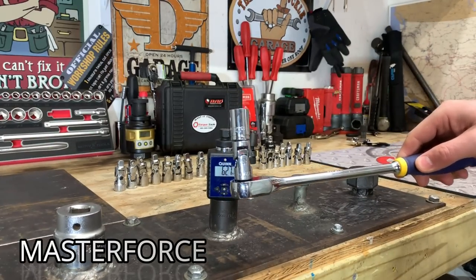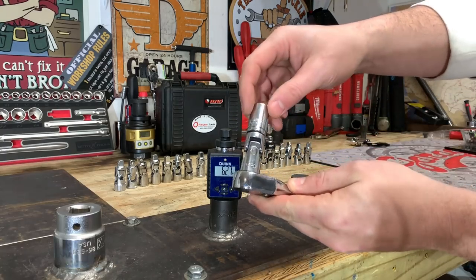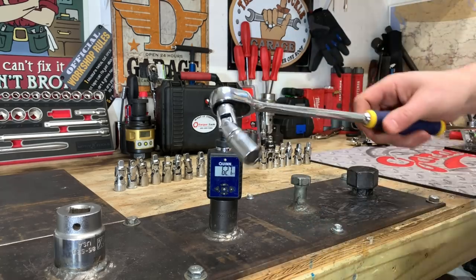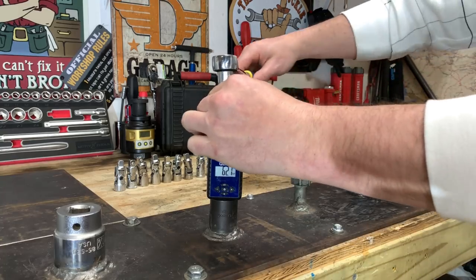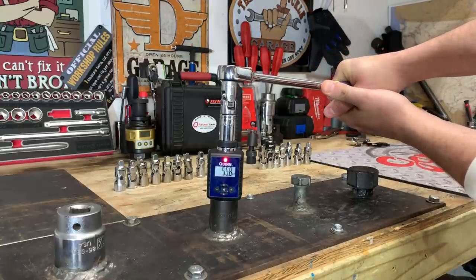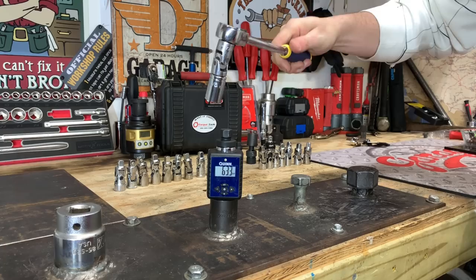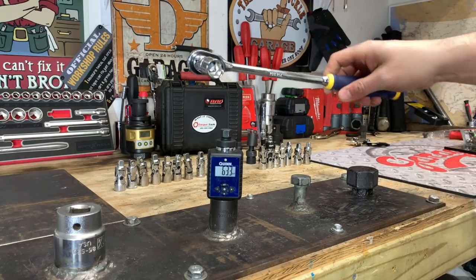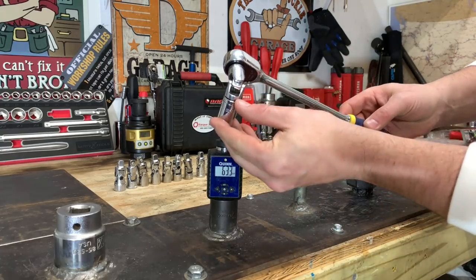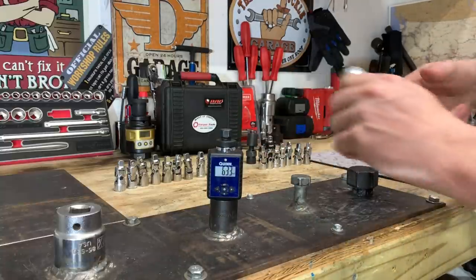Here we have the MasterForce Universal Joint from Menards. This one is well used — I've had it in my tool stash for quite some time, but we're going to test it anyway. 63.3 foot-pounds, and it's pretty much in the same condition as before. You can see all the grease inside — put a little electrical tape and maybe a rubber band, it'd be good to go.